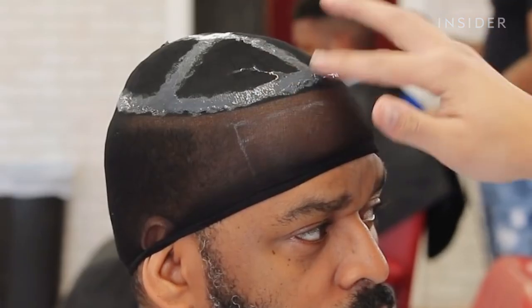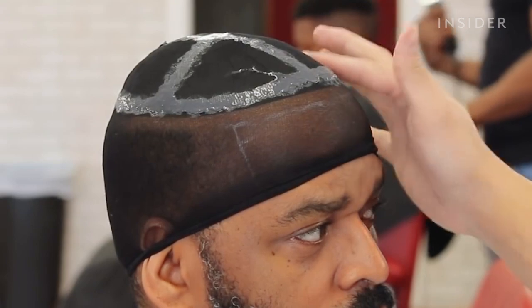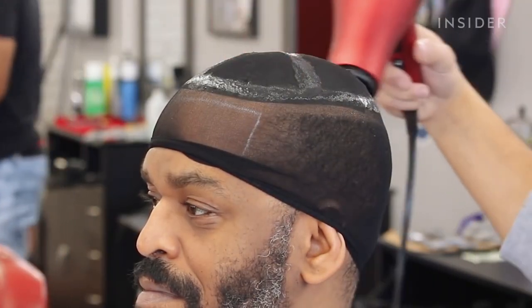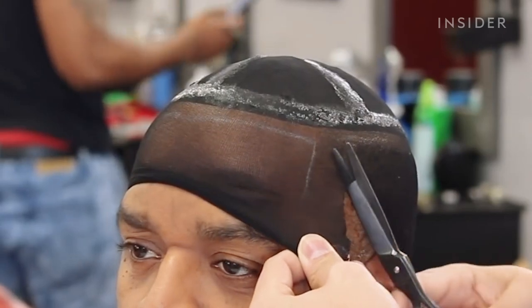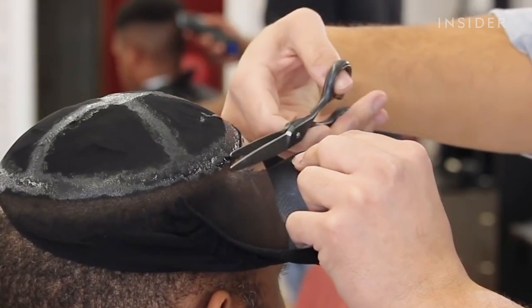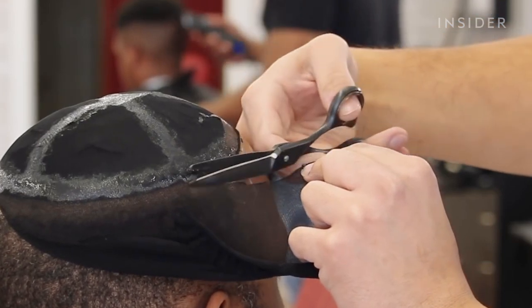The units, they last anywhere from one week all the way up to two months. If you get somebody that really takes care of their unit, their unit's still going to look pretty fresh. You might have just some normal wear and tear, hair starting to peel away a little bit. They really just start to look like you need a haircut.